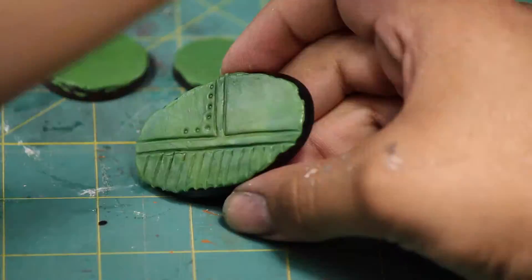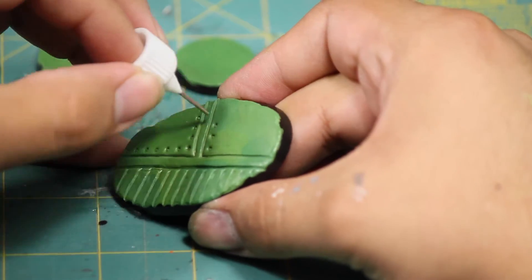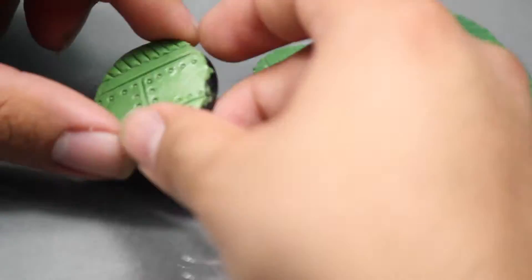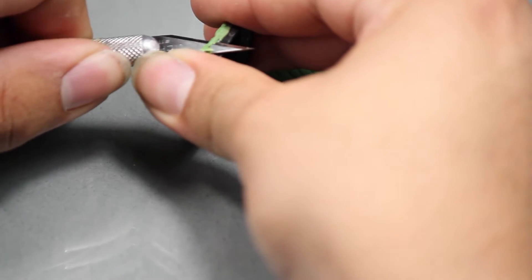To add even more detail I used a small needle applicator to push into the green stuff to give me the look of flushed rivets or bolts. And boom, just like that the sculpting is finished.